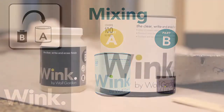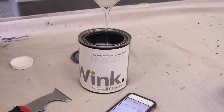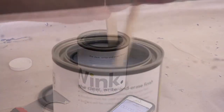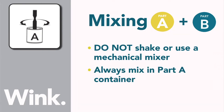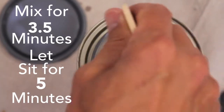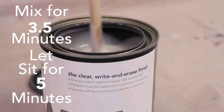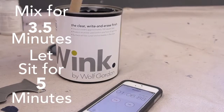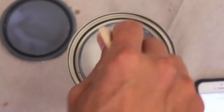Set parts A and B on a drop cloth to begin mixing. While using a stir stick, empty the entire contents of part B into part A. Do not shake or use a mechanical mixer, and always mix in the part A container. As A and B are mixed, Wink will begin to slightly thicken. Be sure to scrape the sides and bottom of the can — you want everything worked into the mix. Don't combine multiple kits, and don't reseal the cans once opened.